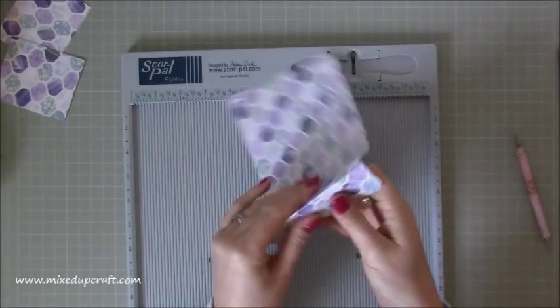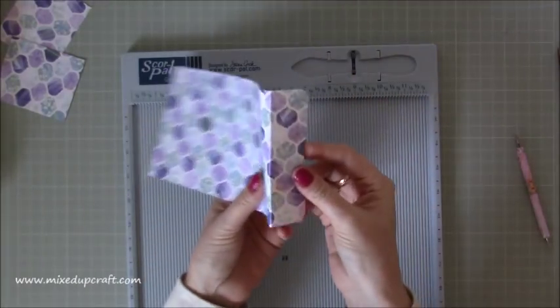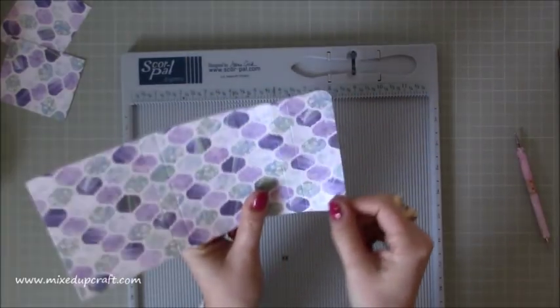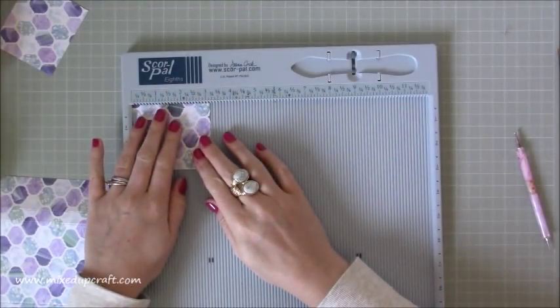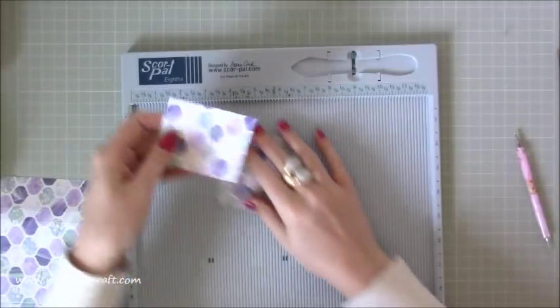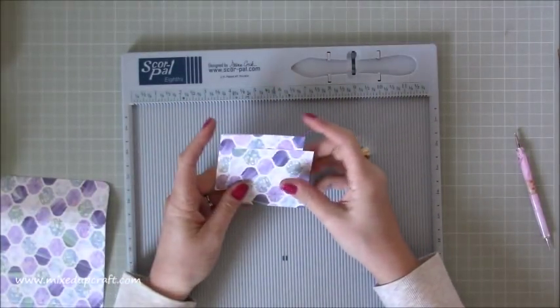So if I just quickly burnish that end a bit just so you can see - that's the piece I've done the corner rounder on. And then you just need two other pieces of 3 and 1 eighth of an inch by 2 and 3 quarters. These are for the inside pockets. You can do one or two or none, entirely up to you. If you want to keep it really simple then you can.